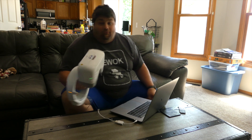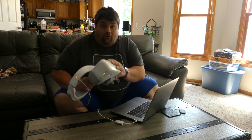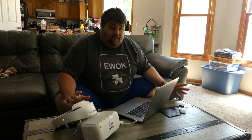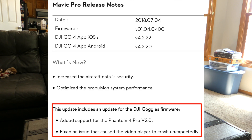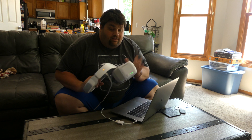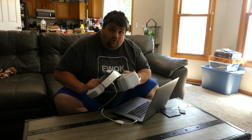What's up guys, Drone Devil here, and today is the day we've all been waiting for — well, that is if you have a Phantom 4 Pro 2.0 and a pair of white DJI goggles. DJI quietly released a firmware update to the Mavic Pro, and also included in the release notes that it included a firmware update for the DJI goggles to work with the Phantom 4 Pro 2.0. Thanks DJI!